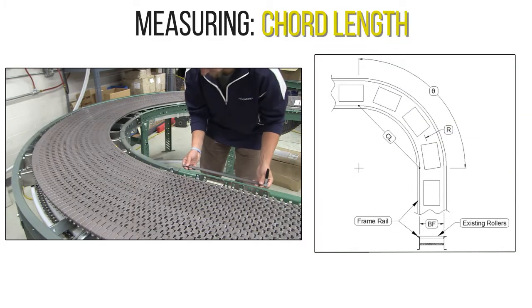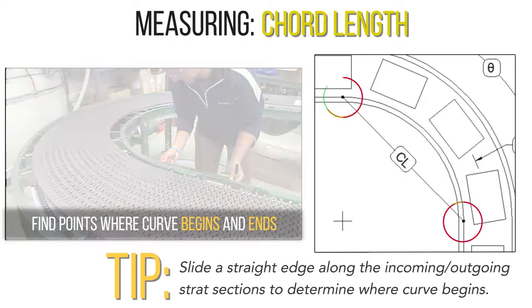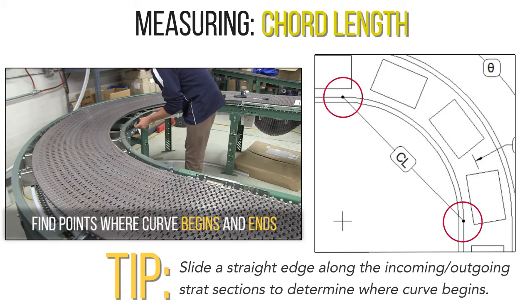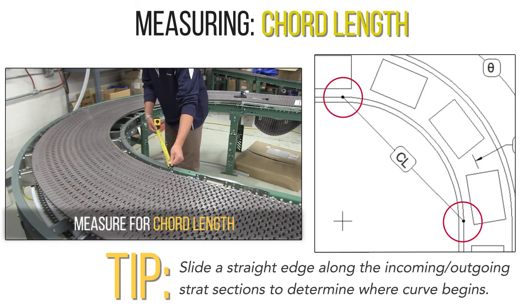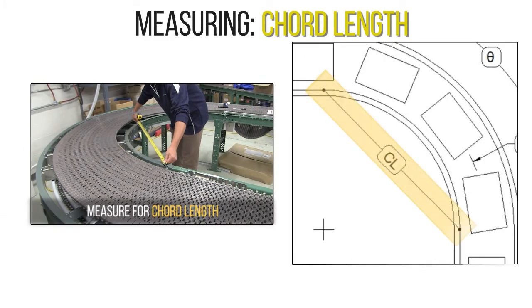Next, we will measure the chord length. Find the points where the curve begins and ends, and take the linear measurement from the inside of the frame at these two points. This is the chord length.